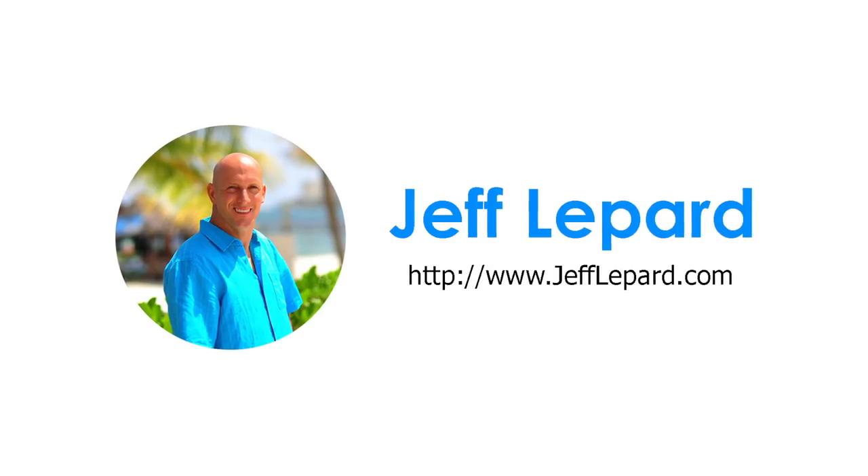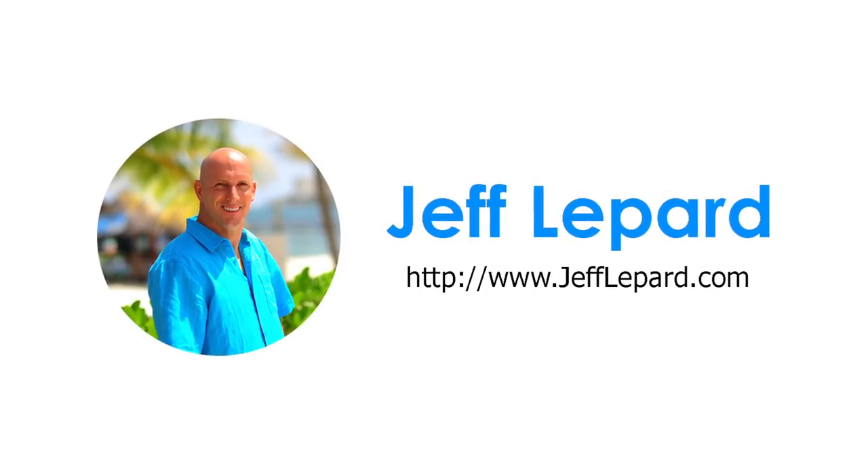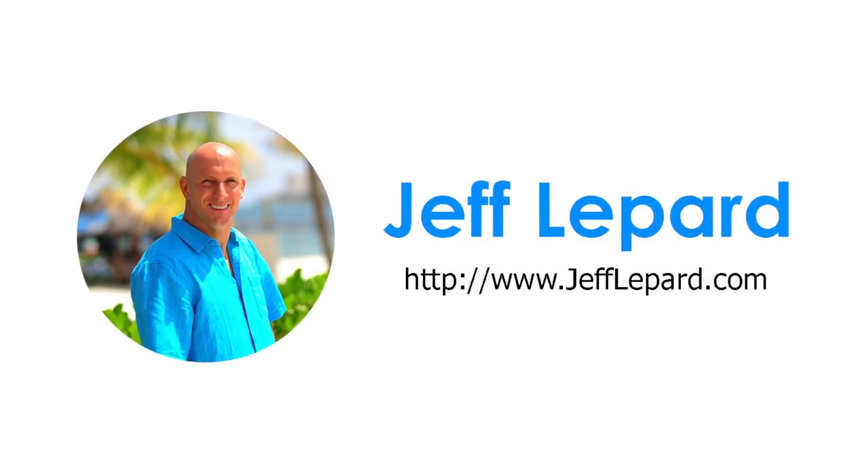I'm going to be doing a full installation of the Ring Video Doorbell Pro. Hey, what's up guys, it's Jeff Lepard from jefflepard.com. I want to thank you for coming by to watch this video. Today I'm going to be doing an unboxing video and a full installation of the Ring Video Doorbell Pro. So we're just going to go ahead and start by opening it up to check out the components we're going to be working with today.